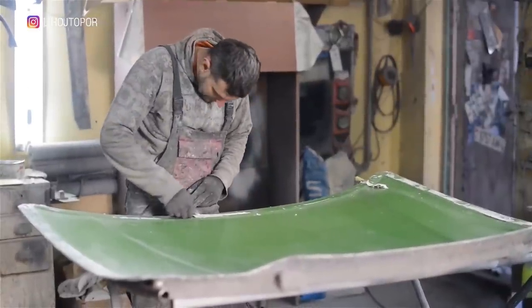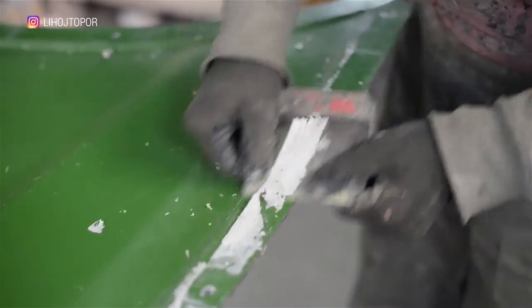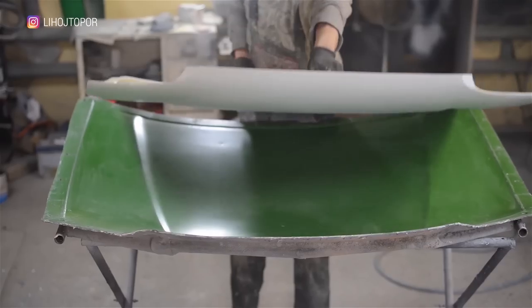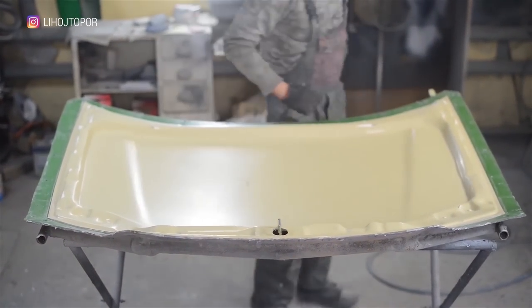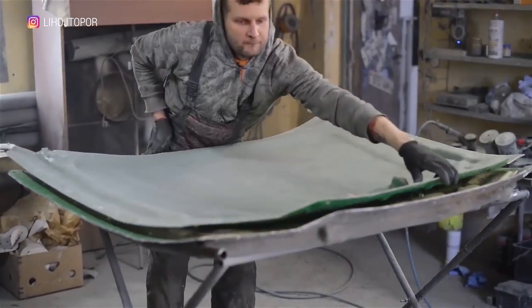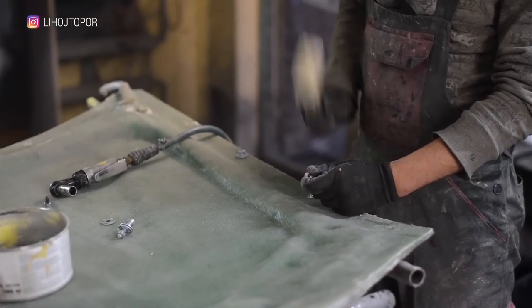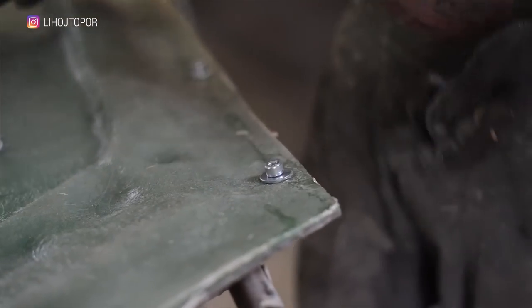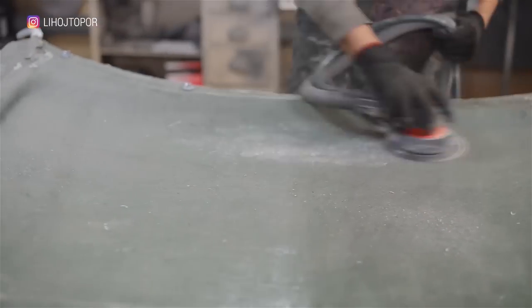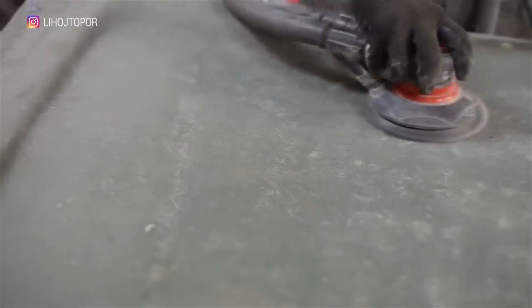First of all, we removed the sealant which was applied to make a tight connection between the two parts of the matrix. In the first part we put the blank of the hood which was made to create the form, and clothed it with the second part — by the way, it was this part that was inflated last time. In order for it to take the most correct shape, we tighten it around the perimeter bolt by bolt. The next step is to grind the matrix so that the next layer of resin will firmly fix to the surface — for better adhesion.